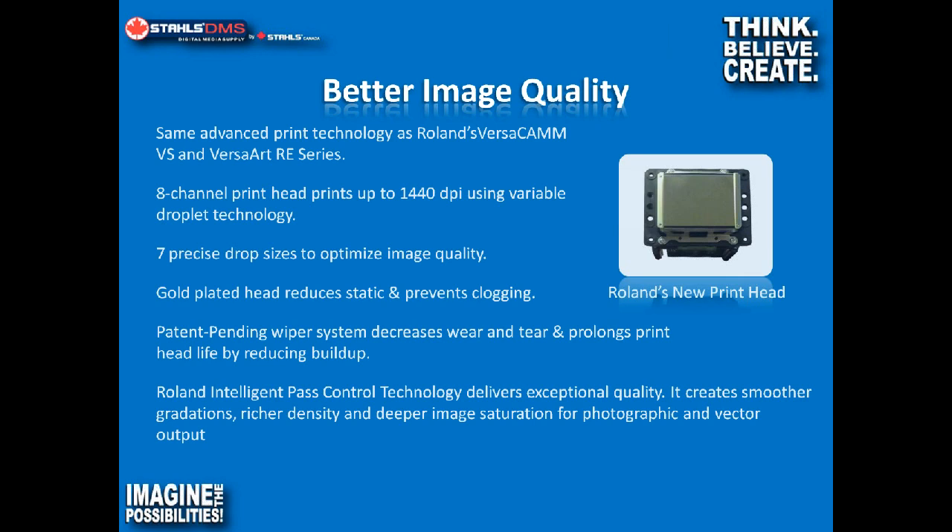With the BN, Roland brought out a new print head that came out with the VS series. This print head is unique to Roland — they actually manufacture it, and no one else has this. It's a fairly significant improvement over the older SPI series or older Versacams that used an Epson print head. The machine now has one print head with eight channels. We've actually been able to increase print speed and improve print quality with this new head.